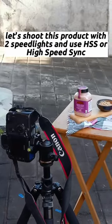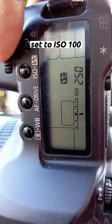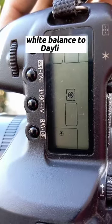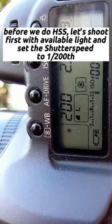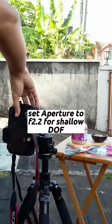Let's shoot this product with two speed lights using high-speed sync. Set your ISO to 100 and adjust white balance to daylight. We'll shoot first without high-speed sync using available light only at 1/200 of a second. Set your aperture to f/2.2 for shallow depth of field.